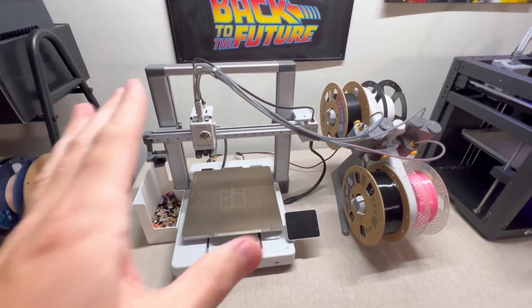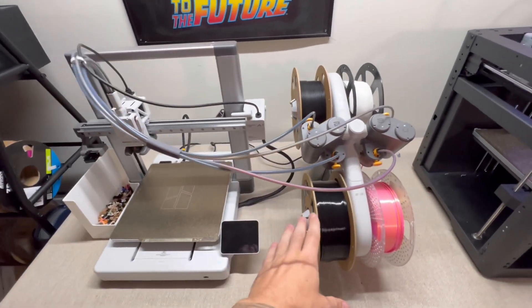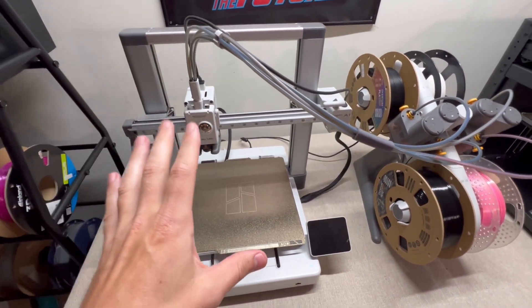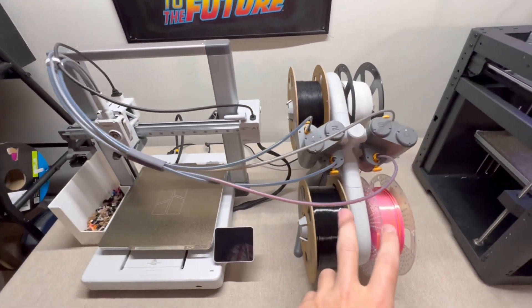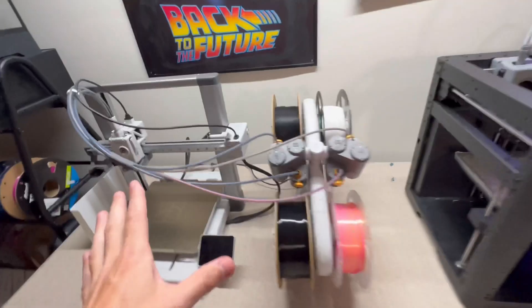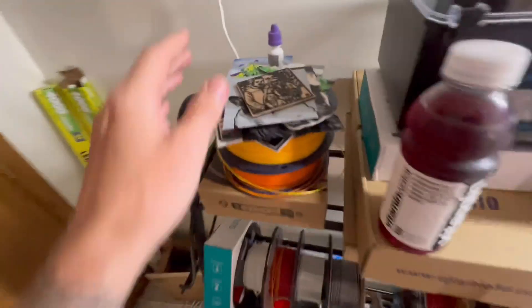The next feature to talk about is multi-color printing. A lot of people will say that once you add the AMS multi-color unit to the Bamboo Lab A1 it costs more money. But I sincerely think it's going to be completely worth it once you get into multi-color 3D printing — I've done so much single color printing. If you're into multi-color printing like artwork and cool stuff, let me show you some examples.